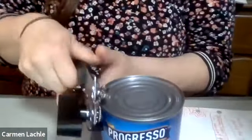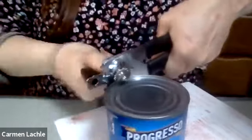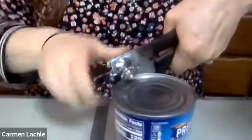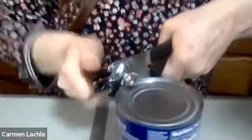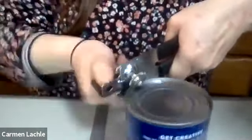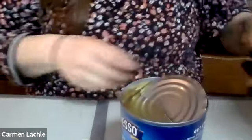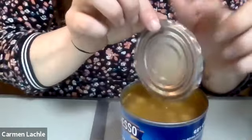Please remember, if you have any questions feel free to unmute yourself and ask. I'm going to open my can of chickpeas - this is going to be my first step. Be very careful when you're doing this because the lid can get very sharp. When you're taking this out, be careful not to cut yourself with that metal.